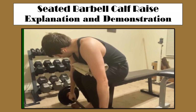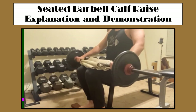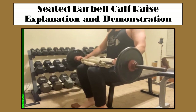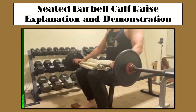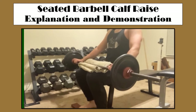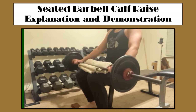As you can see, I am seated on this flat bench, and I've got my towel situated. From there, I have my feet on this board, and I have lifted this barbell onto my thighs and placed it just behind my knees. And now you can see I am raising off my toes quite high and holding that for about two seconds and then going back down slowly.